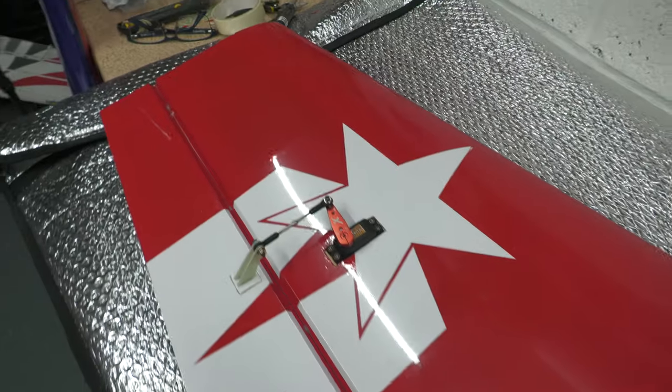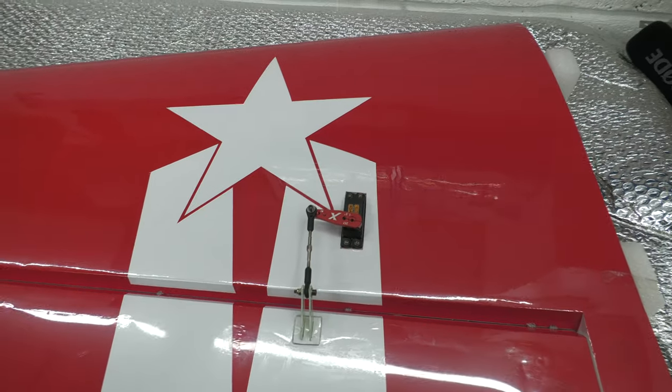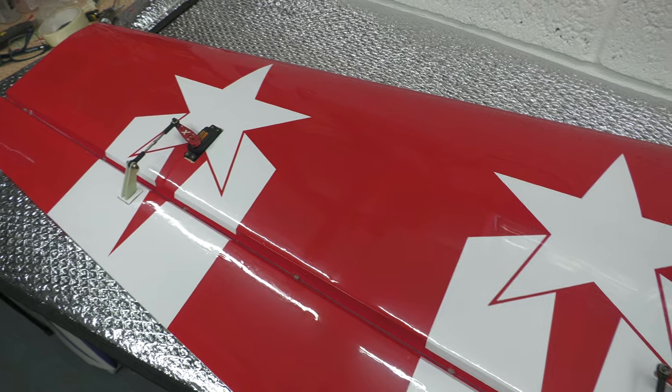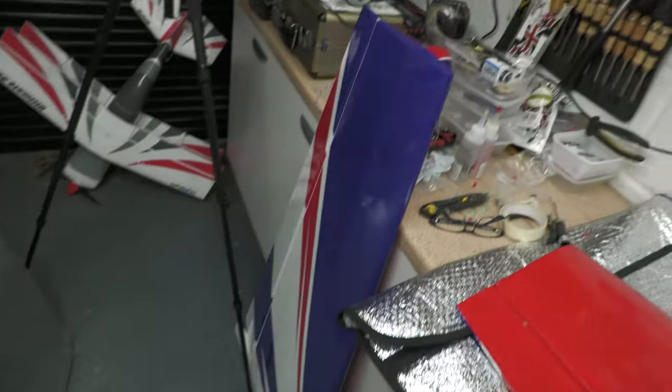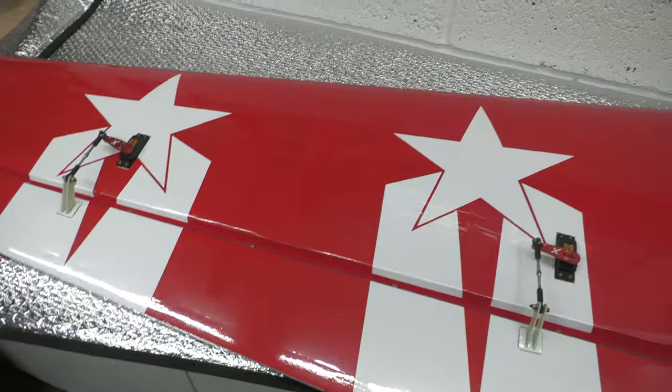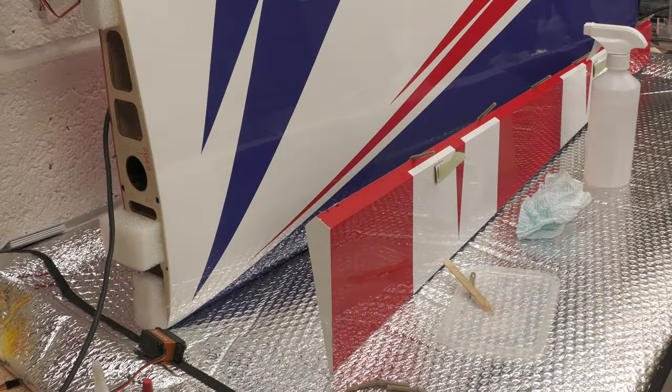What I need to do now is just get on with the other wing panel. Then once we've done the other wing panel, I will crack on with the rudder. There's the panel — let's get that done now.